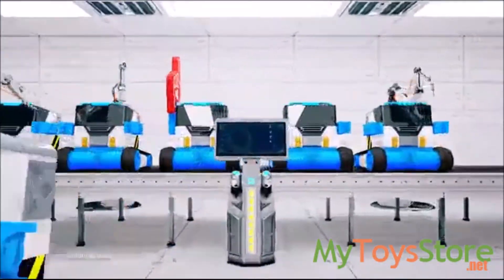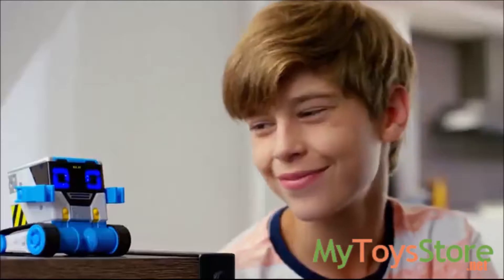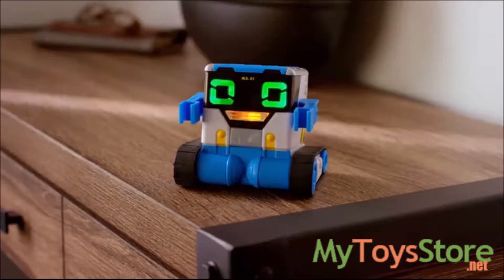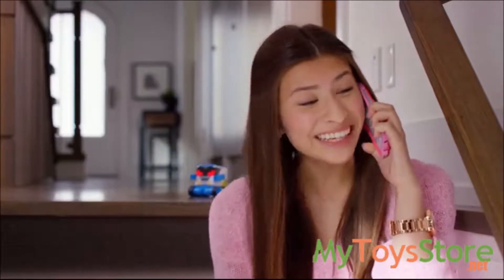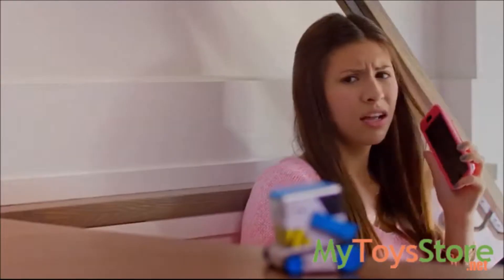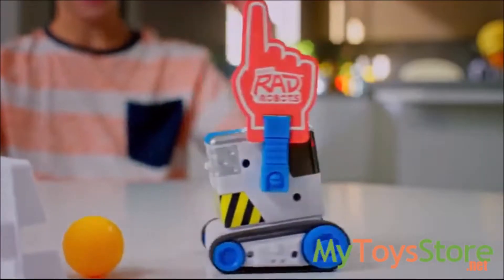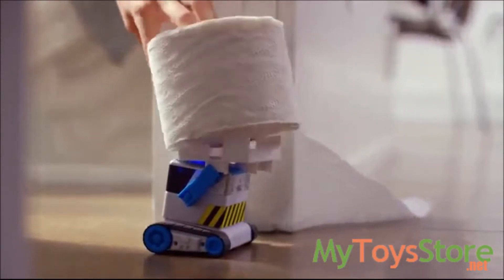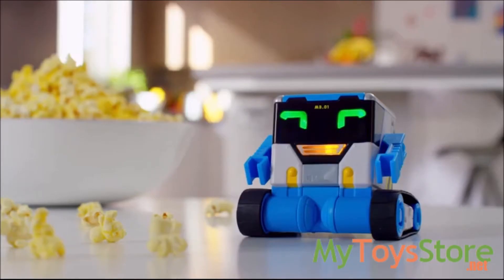Here at Really Rad Robots we build really rad robots, like My Bro, your super awesome buddy. He speaks for you. Step away from the cake. He spies. He scores. He'll impress your friends. He'll save the day. My Bro — hardwired for fun, from Really Rad Robots. Batteries and popcorn not included.